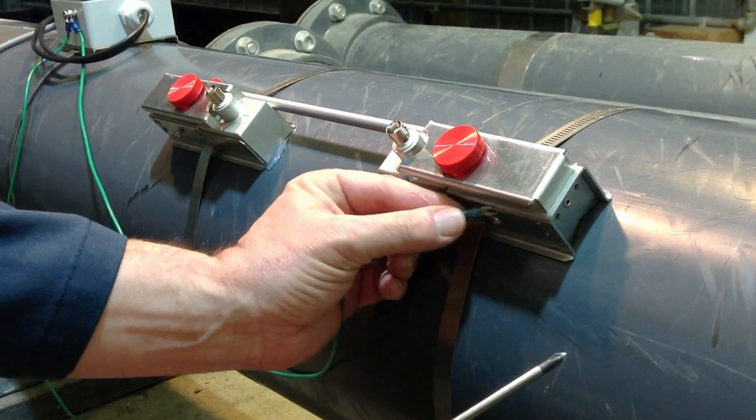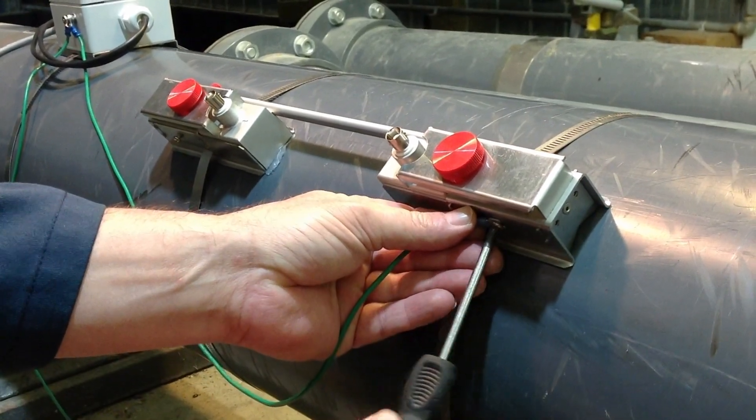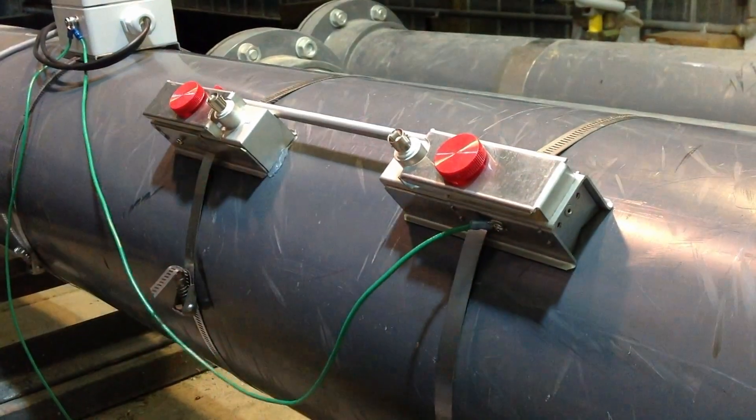To reduce the possibility of electrical interference, we connect grounding straps to each of the two mounting brackets.